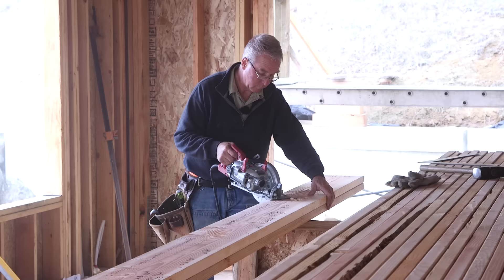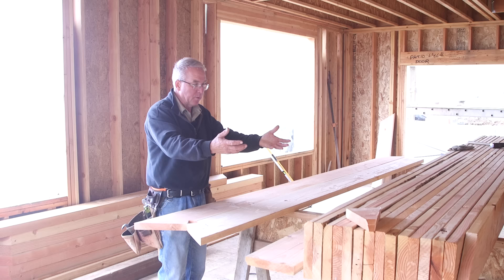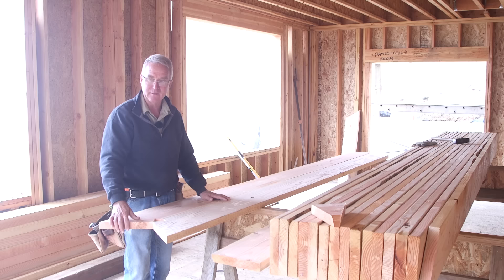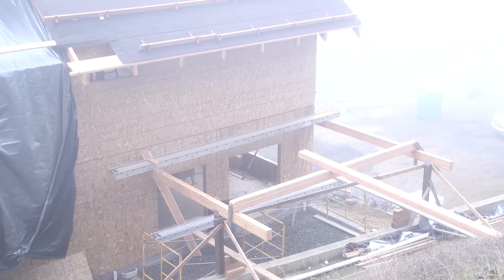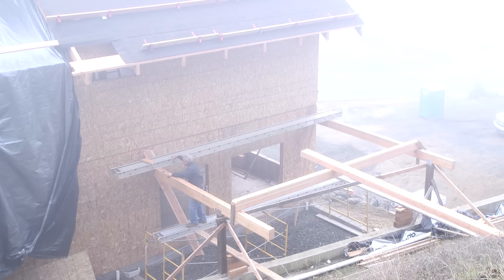So I've got two rafters cut out. I could use either as a pattern and gang cut the rest, but I'm not feeling that gutsy. I'm going to go out and mock these up — put them up on the wall and make sure they fit. Sometimes, if you're not doing this every day and aren't entirely sure of your process, there's nothing wrong with checking before you commit to cutting up a bunch of wood.